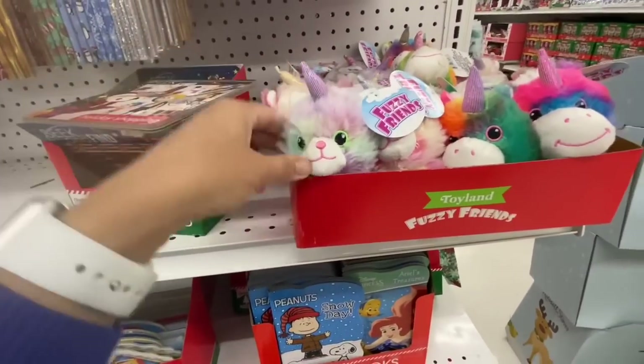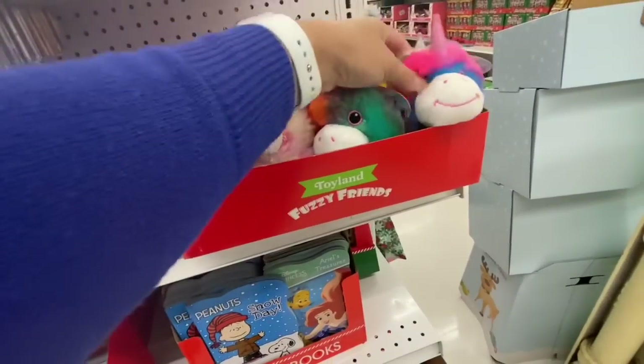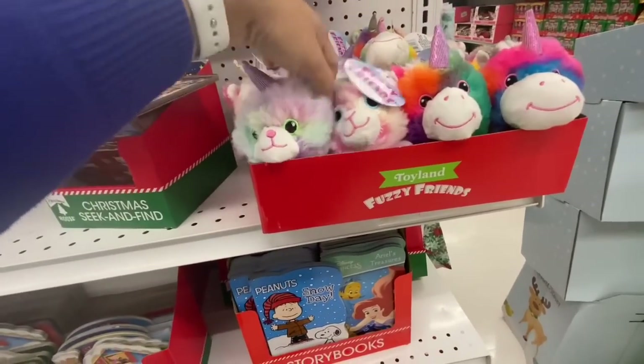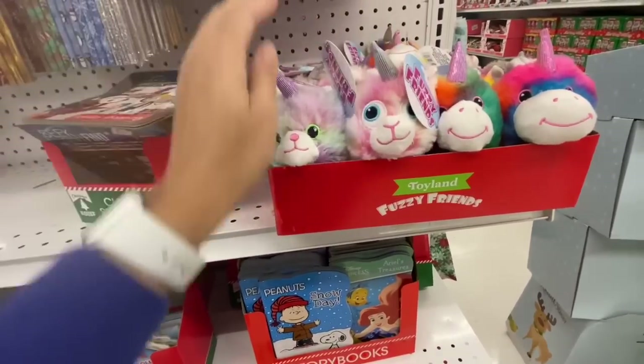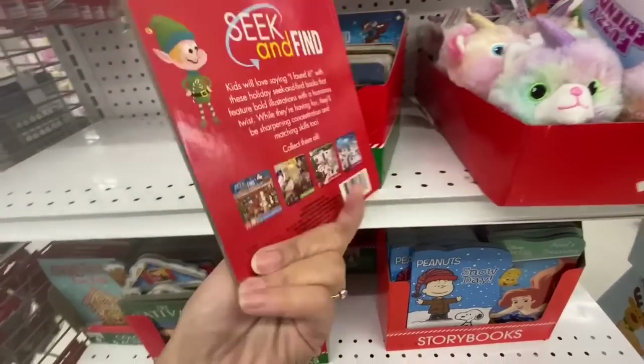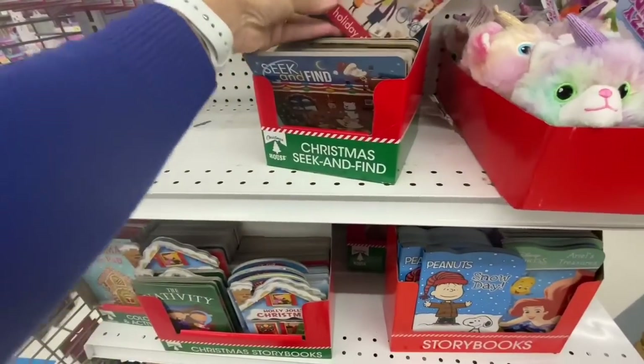Look at these — how cute are these Kitty Cones! The Fuzzy Friends in beautiful colors — great stocking stuffers. And you can find books for Christmas too.